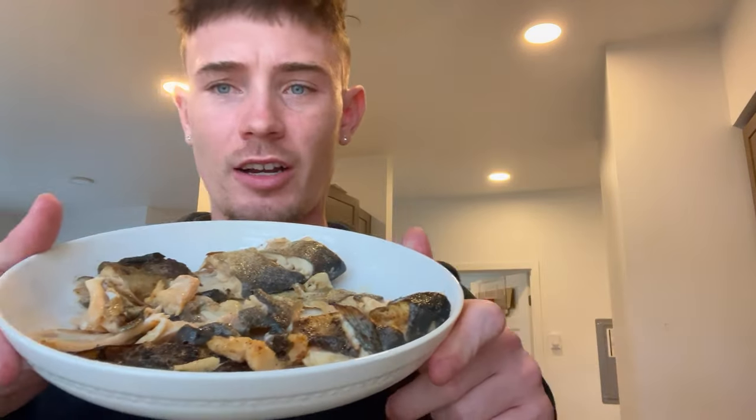We got our done trout here and I'm going to give it a taste test. That's solid — definitely would do again. Nice hints of lemon and garlic. Nice and flaky.